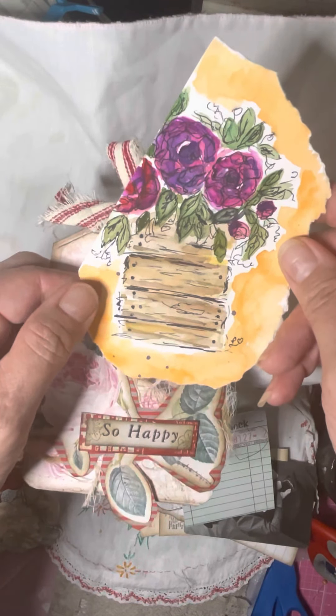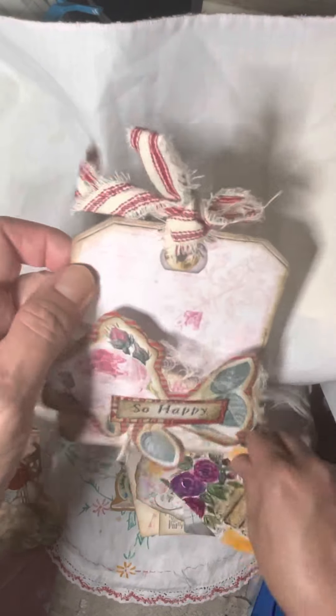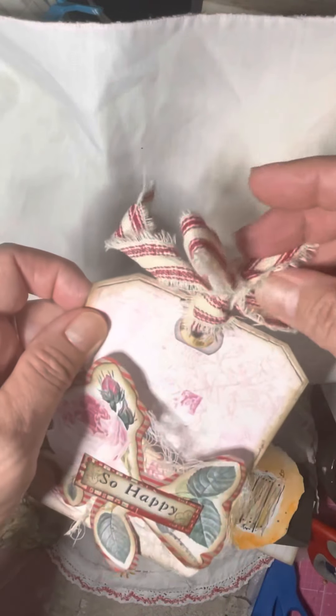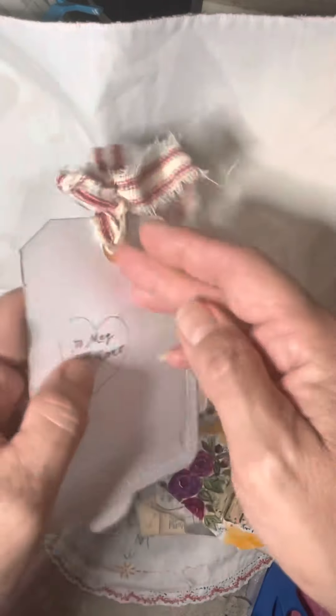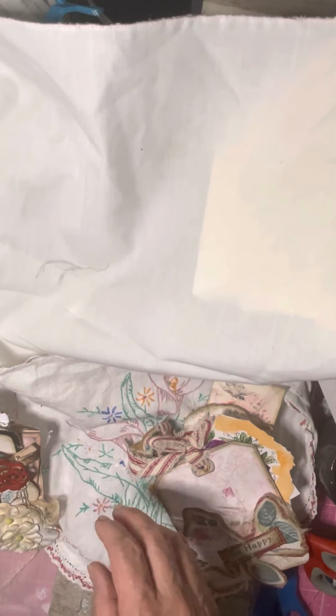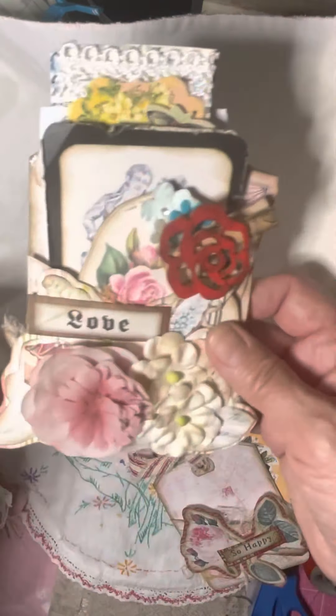I have them all stashed away. So I thought, well, it's as good as any to give them to my girls. I made my little hole protector there, my little stamped ones. And it's to Megan. I've got a couple more — I'll show you this one.